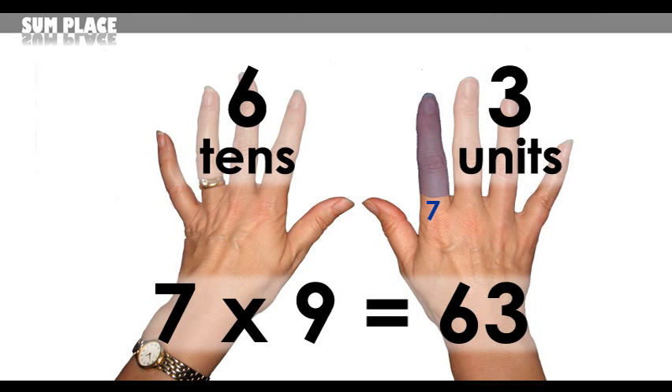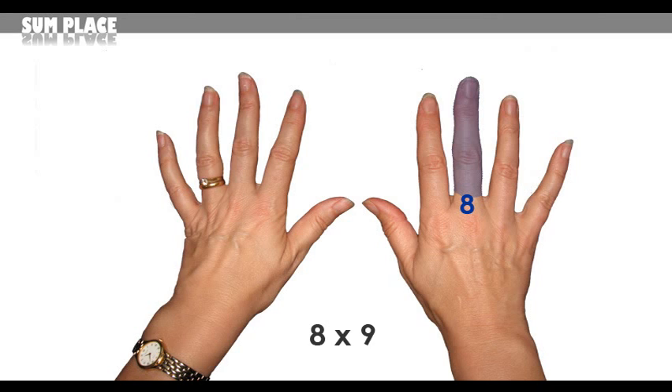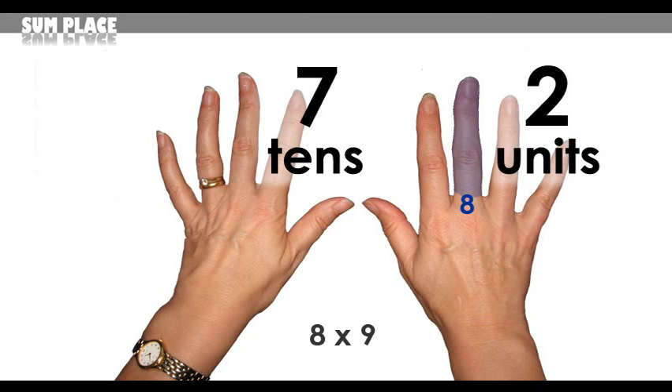7 nines are 63. For 8 times 9, choose the 8th finger — 7 fingers to the left and 2 to the right. The answer is 72.